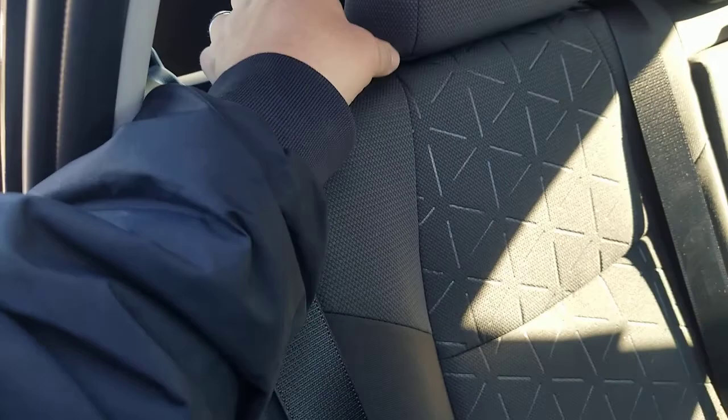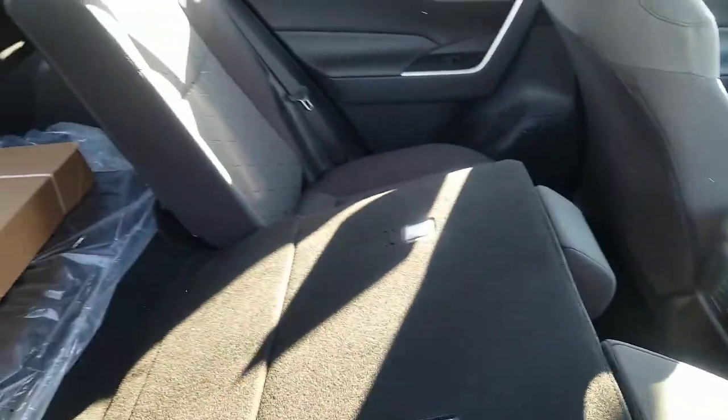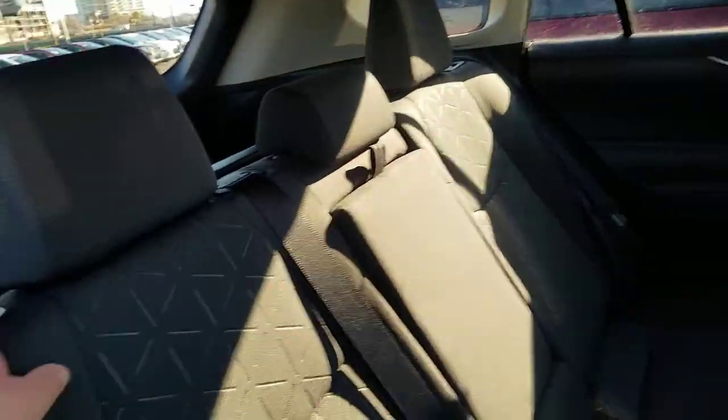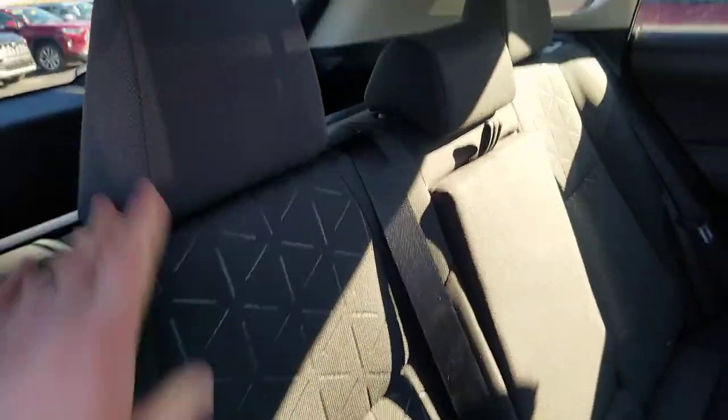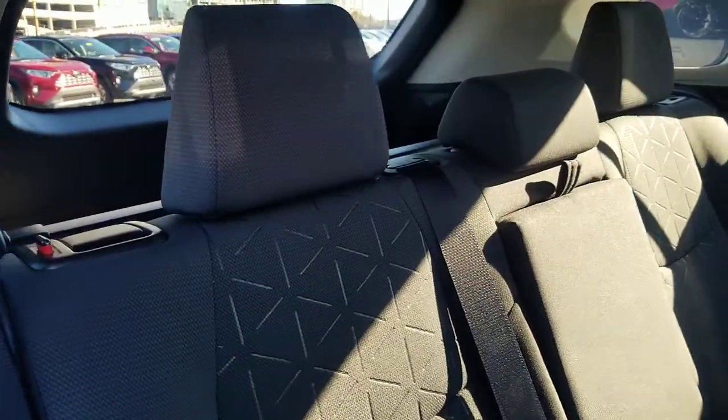This seat will fold down just by pulling this handle right here. This is your 60 side; the other side is your 40 side. You also have two recline levels, which you can set those seats to. You can see I just set this one a little bit higher, so however you'd like to recline, you can change that.